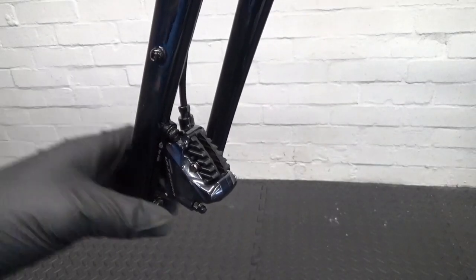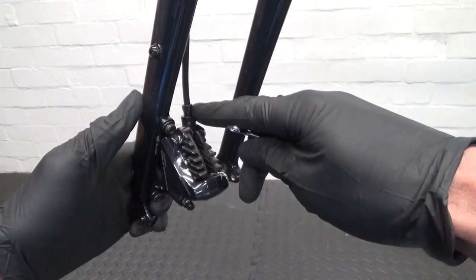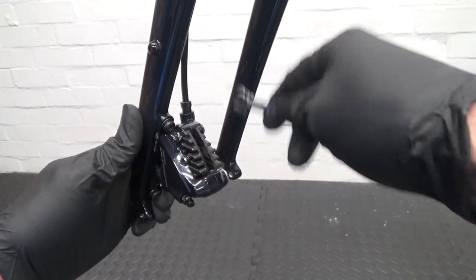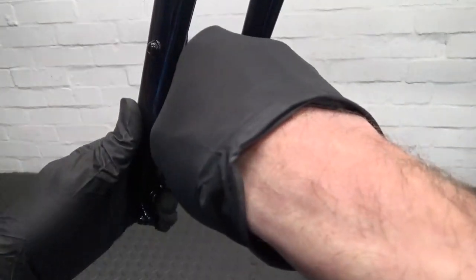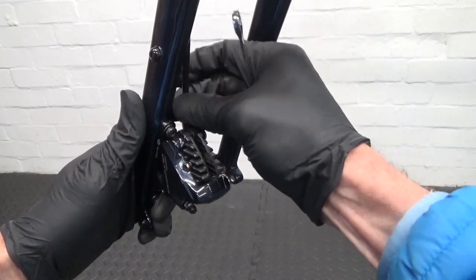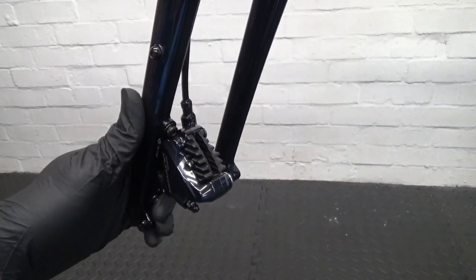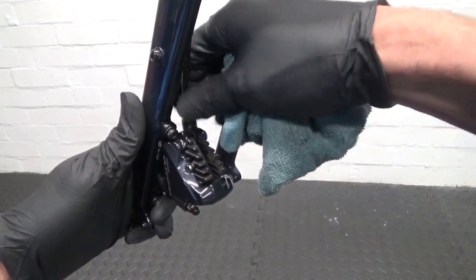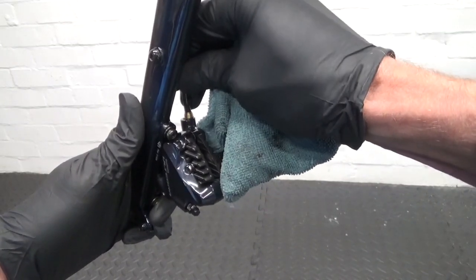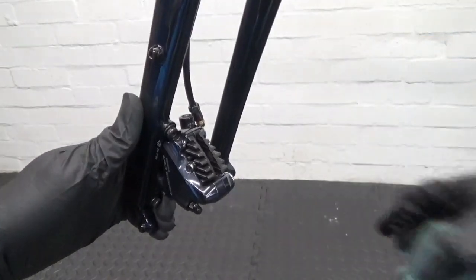So next thing we need to do is undo the hose there from the caliper — that's an 8mm spanner for that. Also what you want to do is put a tray on the floor to catch any fluid that drips out of that hose after it's been removed. You'll see the fluid will start coming out as you undo it. Just pull it out like that and move it over to one side, just let it drip down into your tray below.